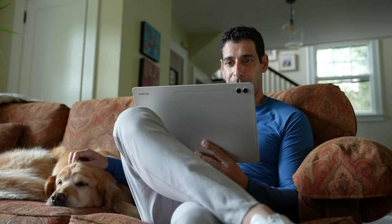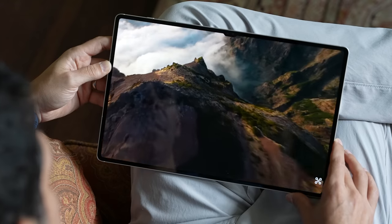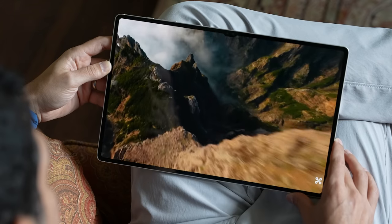The Tab S9 Ultra is right now my favorite tablet to watch content on — the fact that you can get an image this big this close to you is super impressive. We're also getting the best audio quality of the three using the built-in speakers, and here's a quick sample from all three tablets.